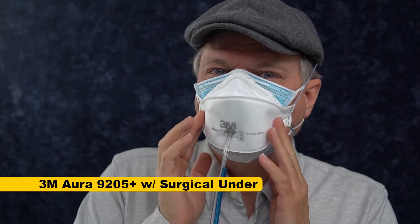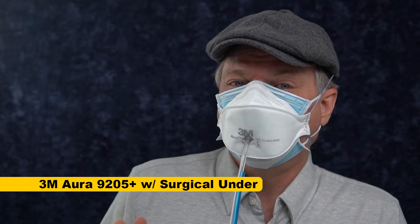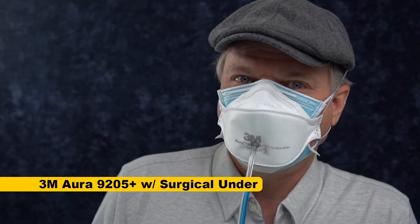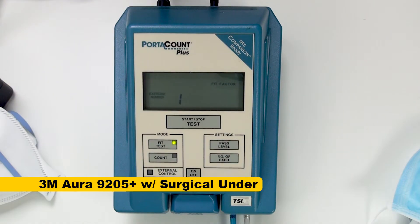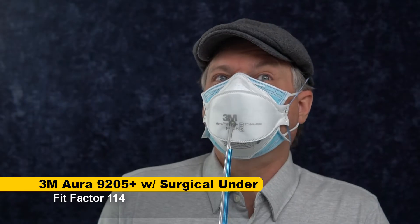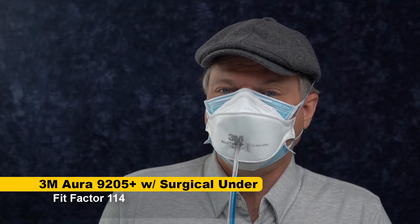I've got a surgical mask under my 3M Aura. The Auras fit so well, I think it's probably still going to fit okay, but not as good as it should. Let's find out. 114. Down from over 800 — I would say that the surgical mask definitely does not improve your fit factor if it's underneath.